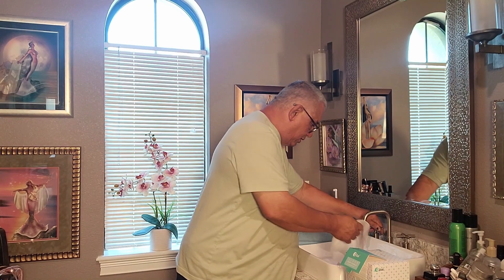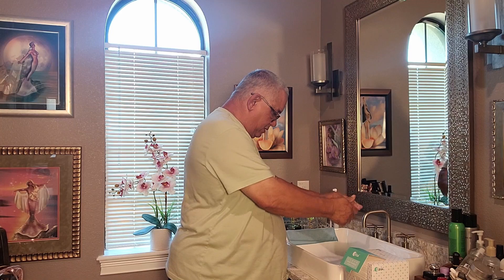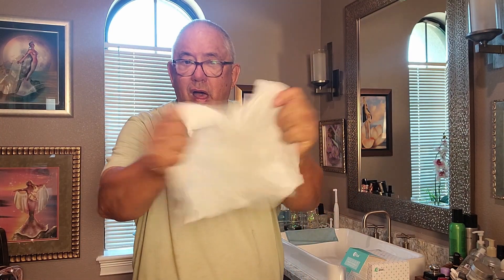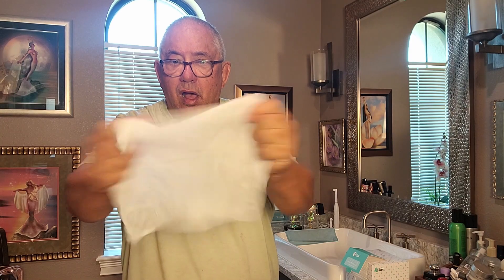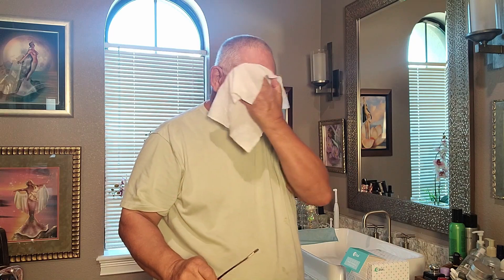I'm going to wet this for you and let me show you. They are strong. They don't rip apart. They don't fall apart. You hear that? These are 9 by 12. And they can take this — oh, it feels good.